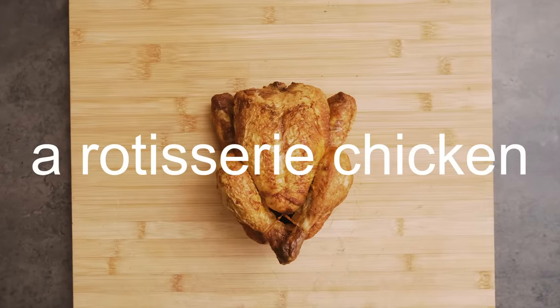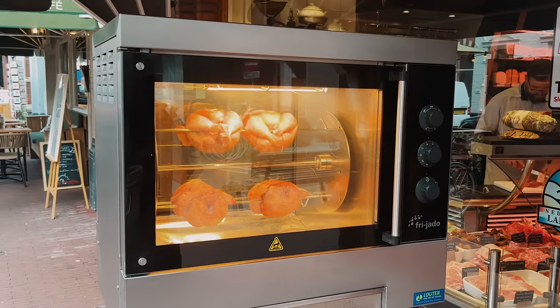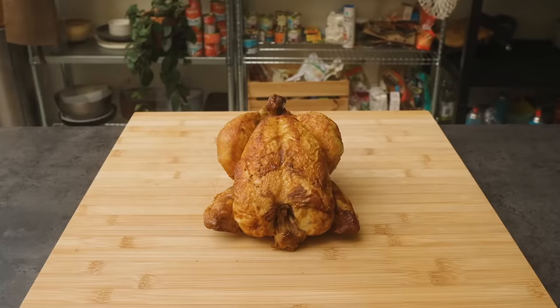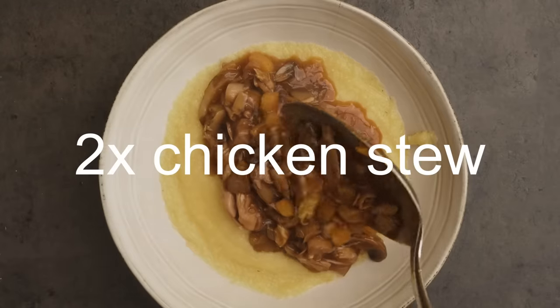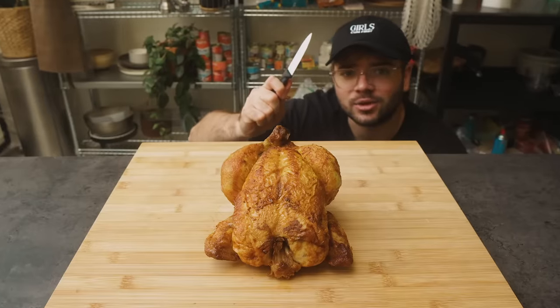This is a rotisserie chicken. It costs $4.99 at Costco, and here in the Netherlands it's sold at local markets like this one — just some guys spinning, waiting for me to devour them. From one single chicken I managed to make four portions of chicken salad, two chicken wraps, two portions of chicken stew, and a delicious chicken stock. But how did I do it? Let's get to work.